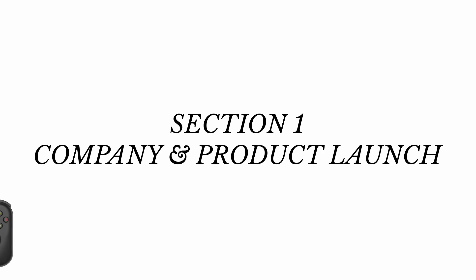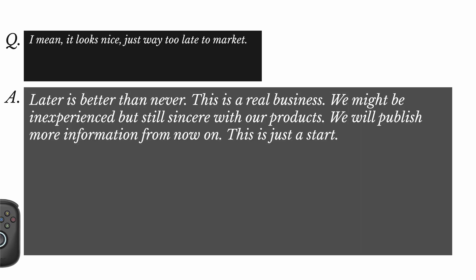Now I'm going to get straight into the impromptu Q&A that they did — this is two or three days old. One user commented that it was too late to market, and the response from AYN was: 'Later is better than never. This is a real business. We might be inexperienced, but still sincere with our products. We will publish more information from now on. This is just a start.' I hope they keep this promise — and to be honest, they did keep the promise with recurring Q&As.